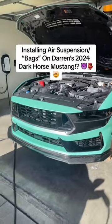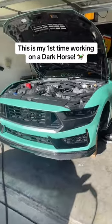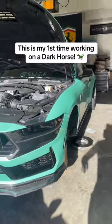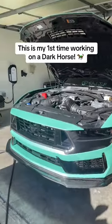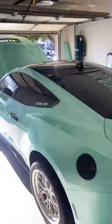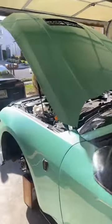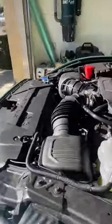Today we're installing air suspension on my buddy Darren's Dark Horse Mustang. You guys may recognize this car from SEMA — it has an absolutely gorgeous mint green wrap with carbon fiber. This thing is sick. It's a 2024, and honestly I haven't seen many Dark Horses in person. This is like the third one I've seen up close, and it is breathtaking.